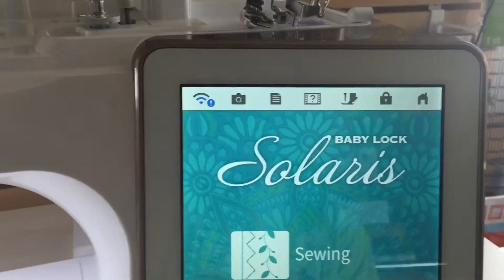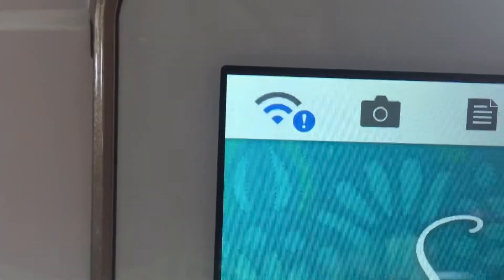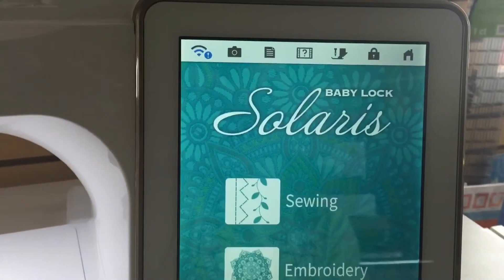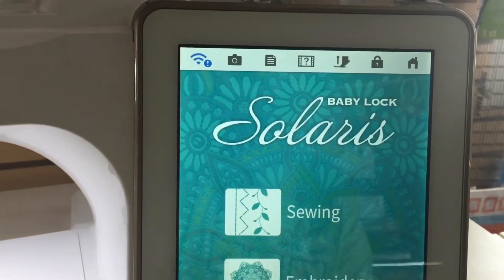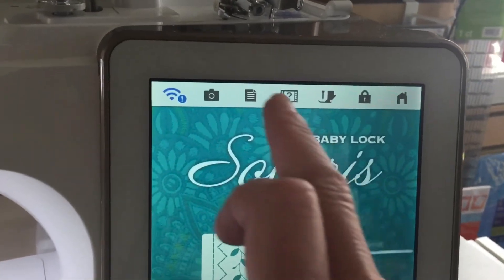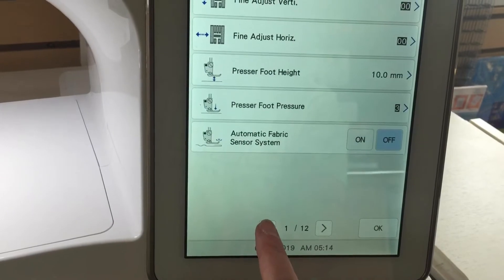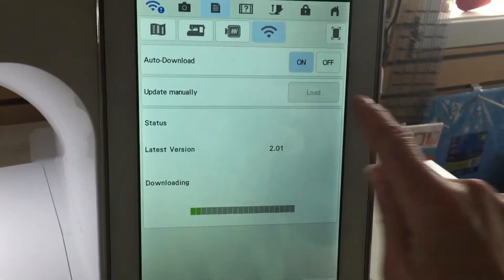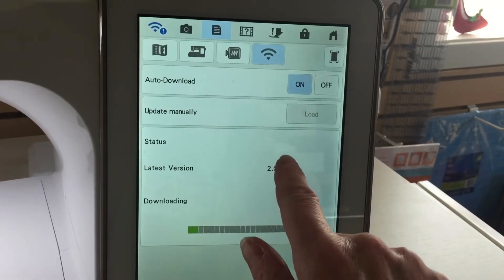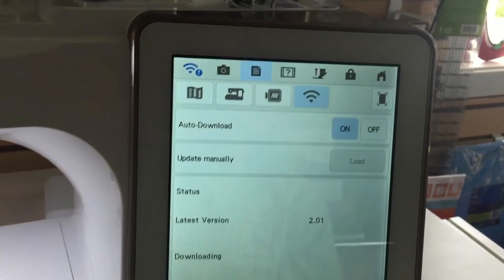If your machine's been on at all today, September 1st, you might notice in the upper left-hand corner you have a little exclamation mark. In order to get this, you have to have Software Update 2.0 installed on your machine and have enabled the auto-download. You can check this by going into the Settings area and going to page 12. On page 12, if you have the auto-download enabled and the latest update of 2.0 on your machine, it will have automatically downloaded the newest update.